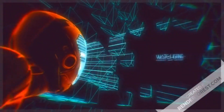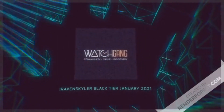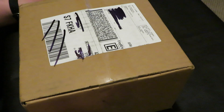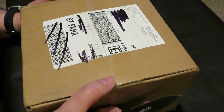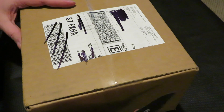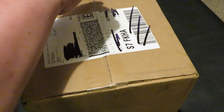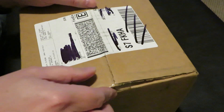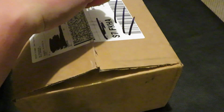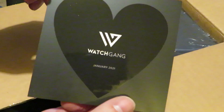Welcome back again watch addicts. My Watch Gang January Black Tier has finally arrived after everybody else's, so I'm going to do an unboxing. I've got an idea what it is. It would be nice if I actually got mine at the same time as everybody else's, but because we're in the UK we're classed as basically non-essential. America comes first and the rest of the world — anyway, this is Watch Gang.